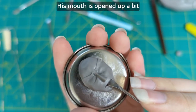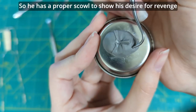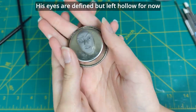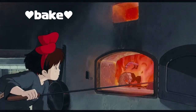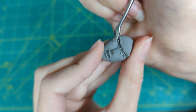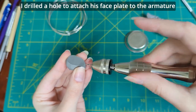His mouth is opened up a bit. A closed mouth felt too boring for this figure, so he has a proper scowl to show his desire for revenge. His eyes are defined but left hollow for now. He may be hot, but his face has cooled, so now we can fill his eyes in. His sclera are filled in. I drilled a hole to attach his faceplate to the armature.